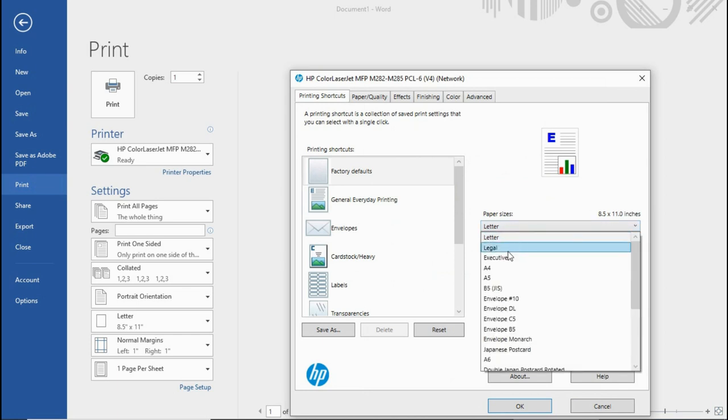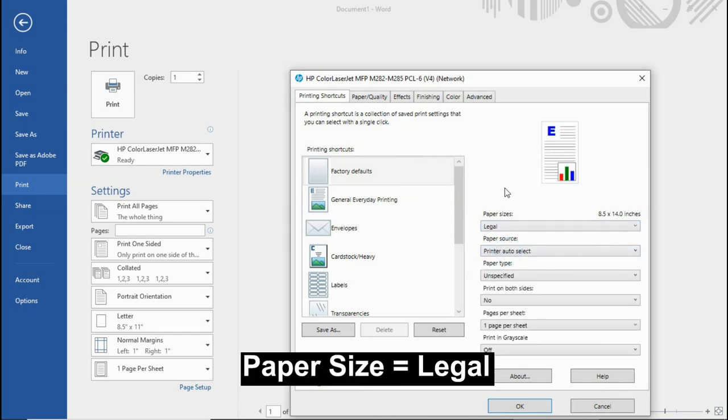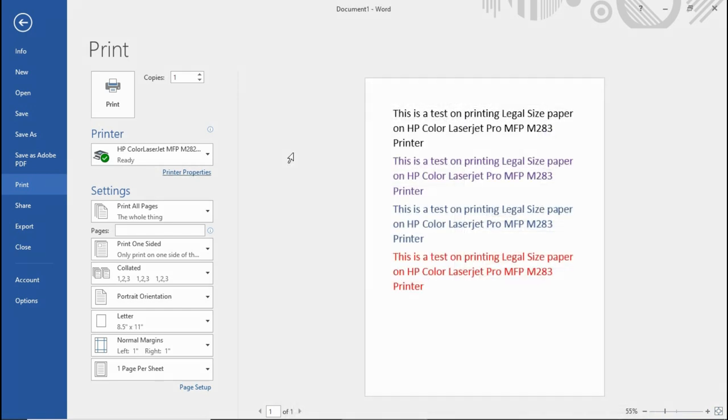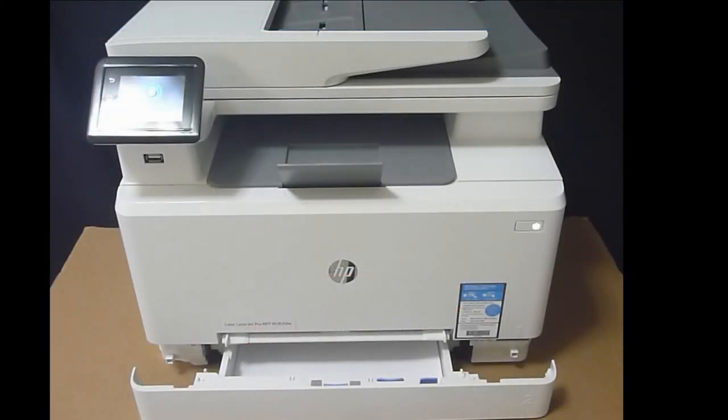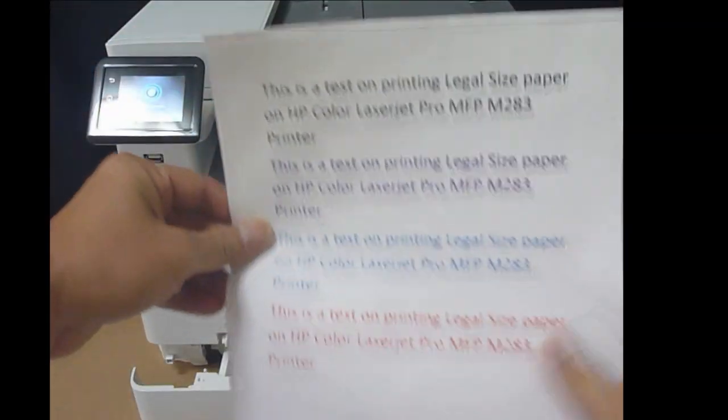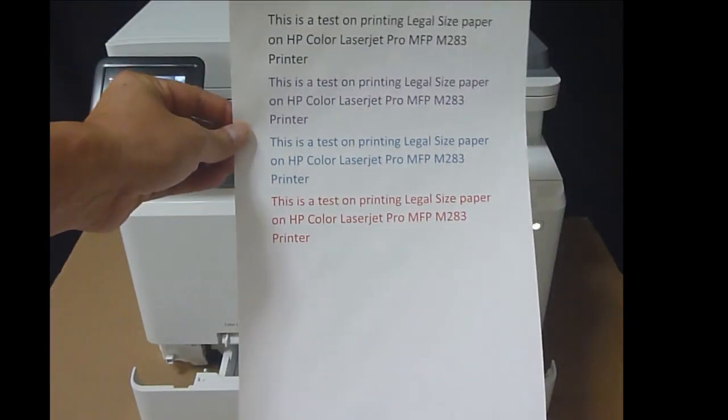Make sure that the paper size is set to legal, paper source is tray 2, and it is simply plain legal-sized paper. We are not going to print on both sides. Once that is ready, select OK, then select print. The document is now printed on the legal-sized paper.